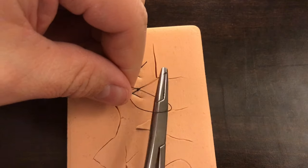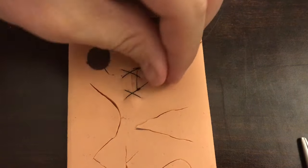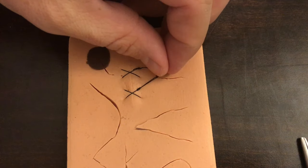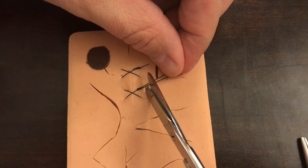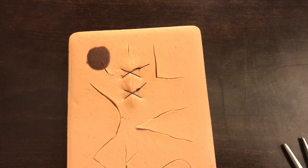Hopefully you found this video helpful. I have many other suturing videos as well as other procedures and mini lessons on my channel. Please hit subscribe, hit like, follow along. Thank you very much.